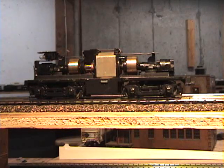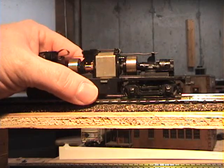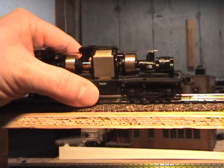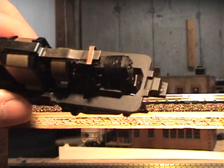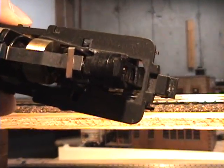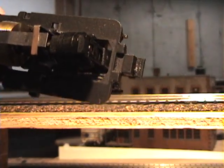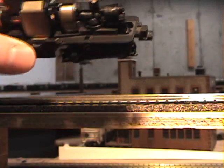One other thing I'd like to mention: if you're like me and you don't have DCC yet, and you don't want to solder this connector up here, you can take a little Scotch-Brite or a Brightboy and clean it up — clean the connection — and that will make it run better.